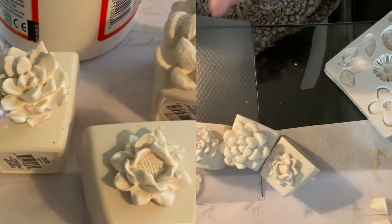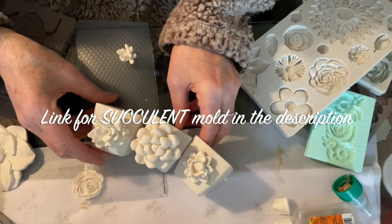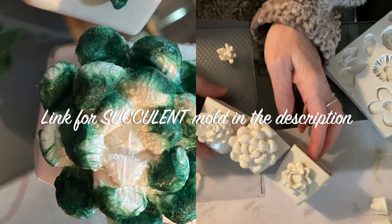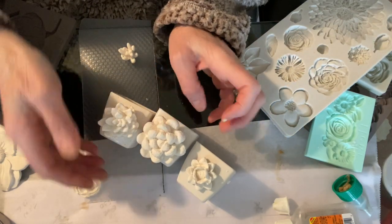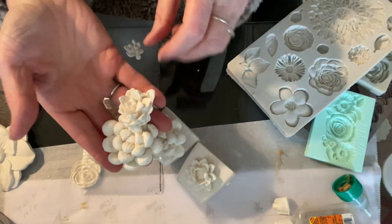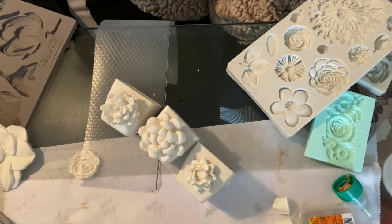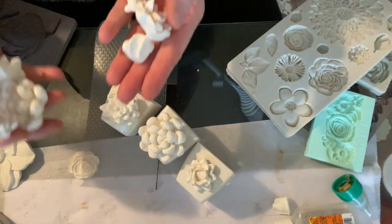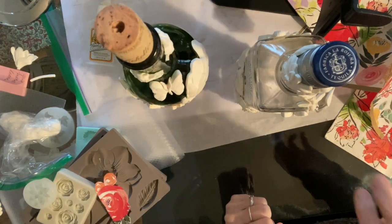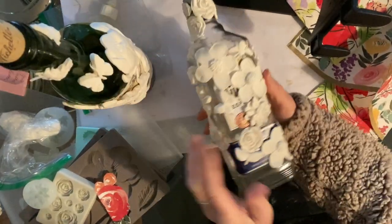I'm working on these little ones too - somebody I know is getting married and she loved succulents. So I had a bunch of succulent molds and I thought how cute would this be to make these and then get little succulents to put in it. I'm not sure how I'll paint them yet, or if I'll just find out the colors of her wedding and do them in that color. They're faux so you can do them in any color. I absolutely love this mold - they're just beautiful. I stuck a bunch of them together.